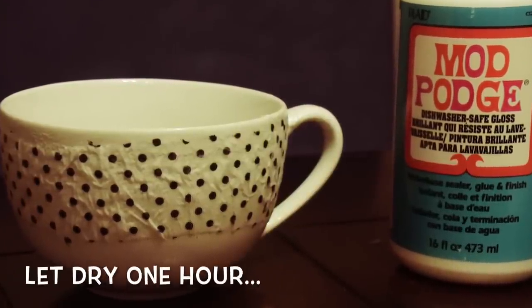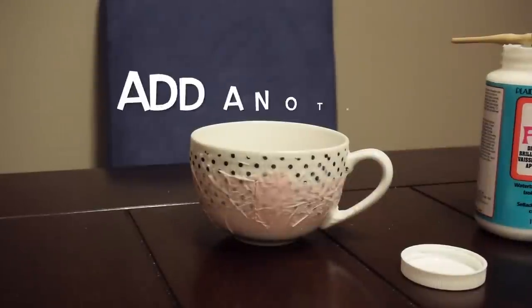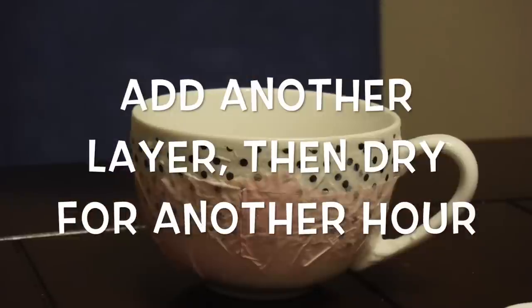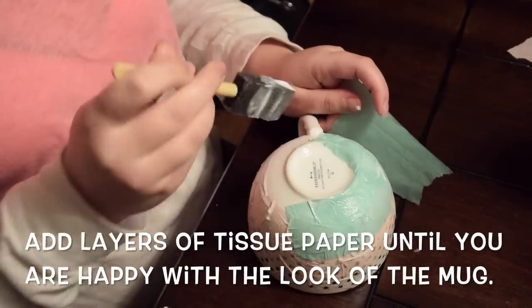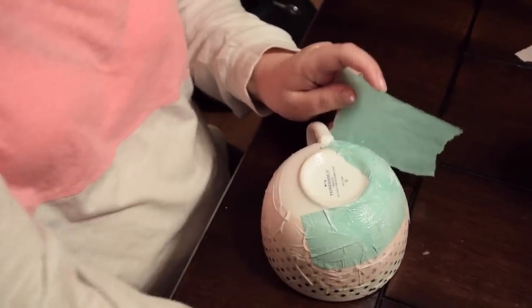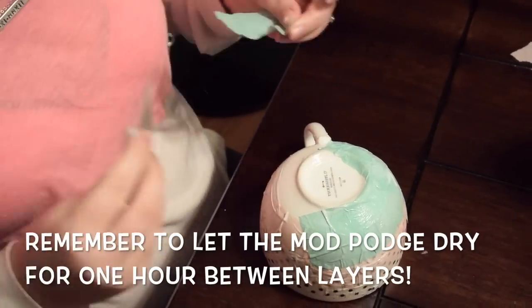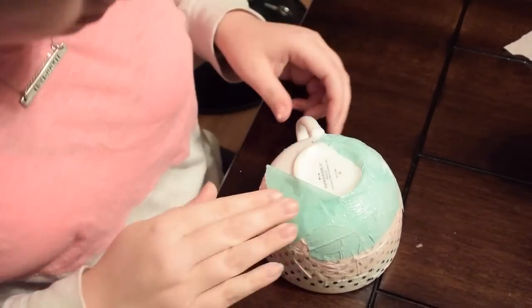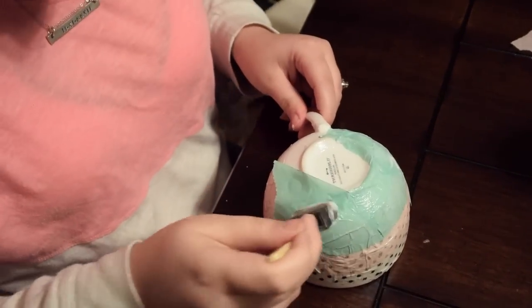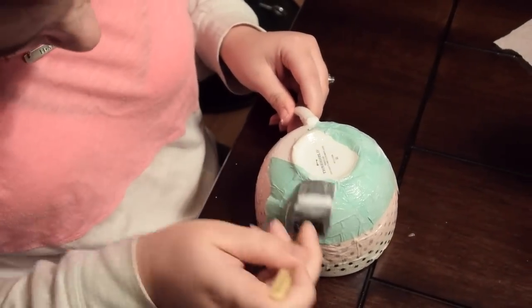Let the cup dry for an hour. After it's been an hour, you can add another layer, letting it dry for an hour between each layer. Add as many layers of tissue paper as you want until you're happy with the look. For this cup I used about four different types of tissue paper; for other cups I used three, two, and so on. You can use as much or as little tissue paper as you want.